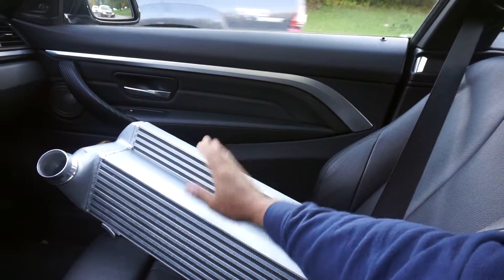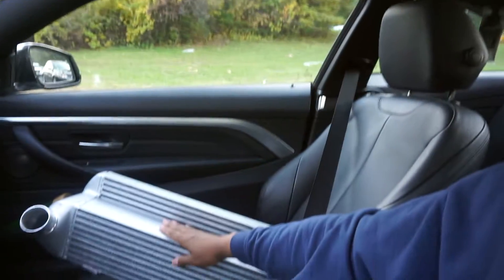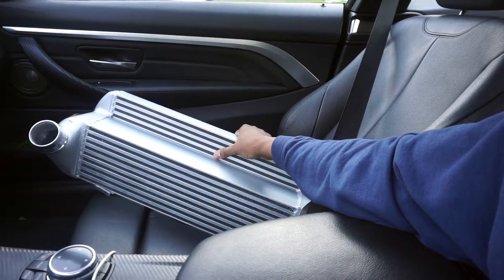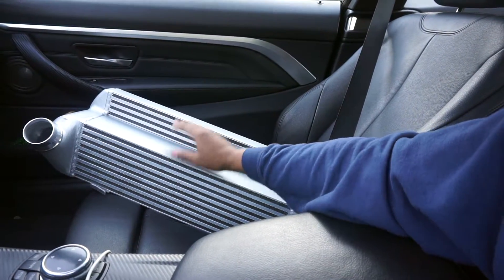Looks pretty good. We're going to do a comparison — the stock versus this. I can already tell this is so much better, to be honest with you. We'll get back to you when I pull up.